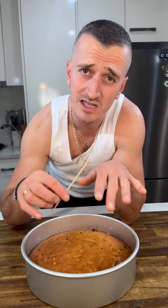Tap it a little bit and score across the top. Put it in the oven at 160 degrees Celsius for 40 minutes, then take it out. Get a skewer and do the check. If it's done, leave it to cool down.